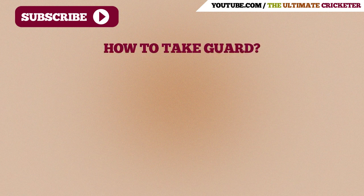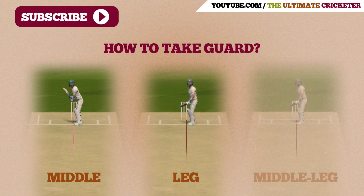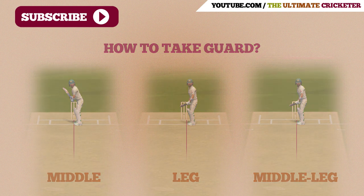Hey everyone, today we're going to talk about how you can take guard at the crease when you're batting. We're going to go through the three guards that are detailed here: middle, leg, and middle and leg. And on top of that, we're going to go through some of the positives and negatives for each of these guards. But before we do that, I'm going to go through a few reasons why it's important to consider what guard you choose when you're batting. So let's get into it now.